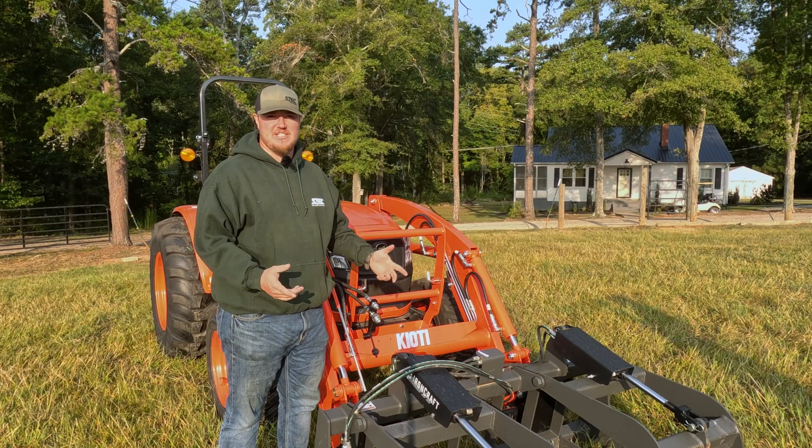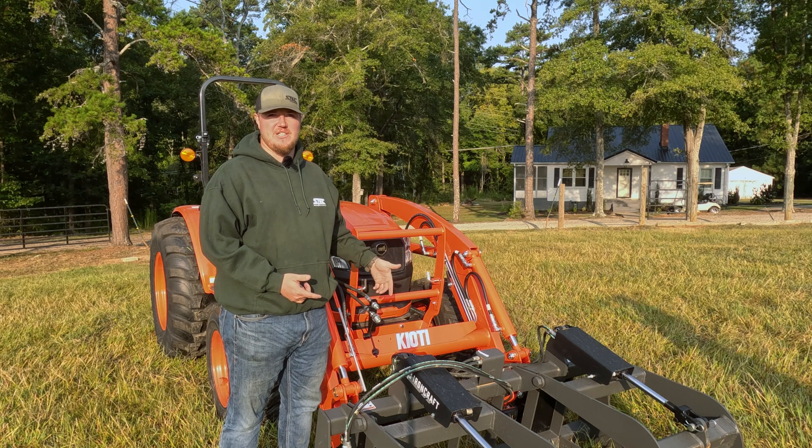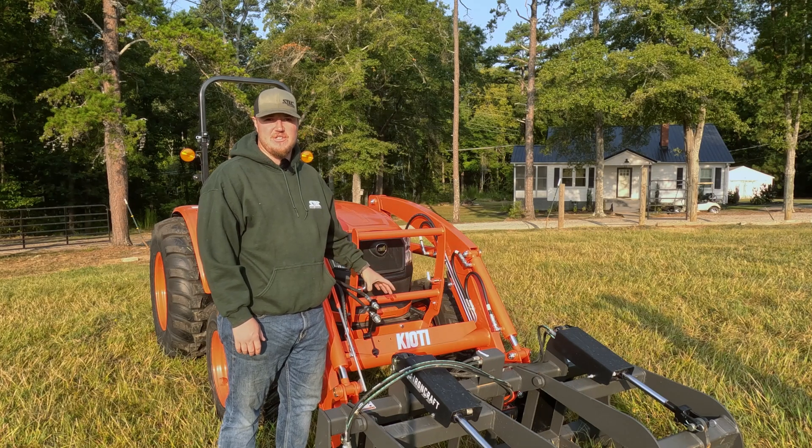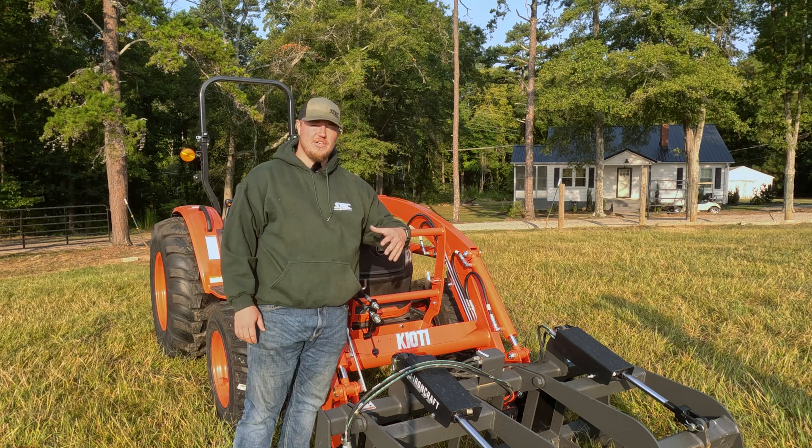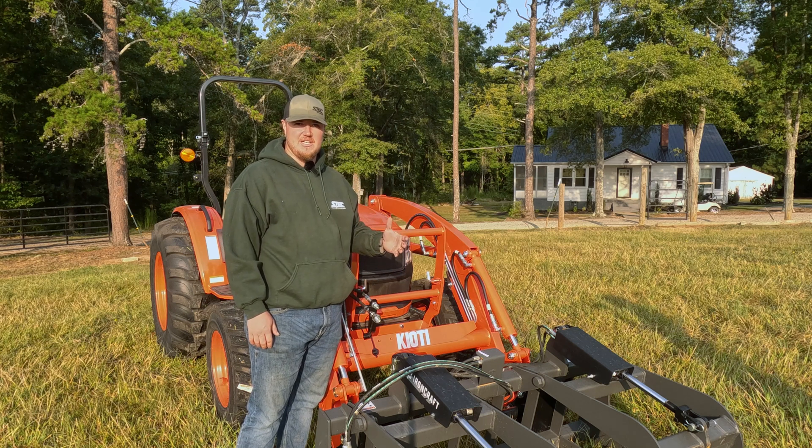Hey guys, it's Neil with Steck Equipment. Today we're here discussing a third function kit for a Coyote tractor. A third function is an extra hydraulic circuit onto the tractor and it allows you to use attachments such as a grapple or any other attachment that uses a hydraulic valve.